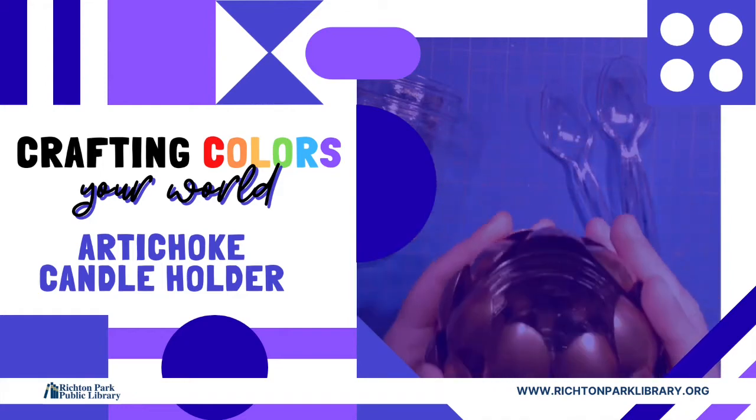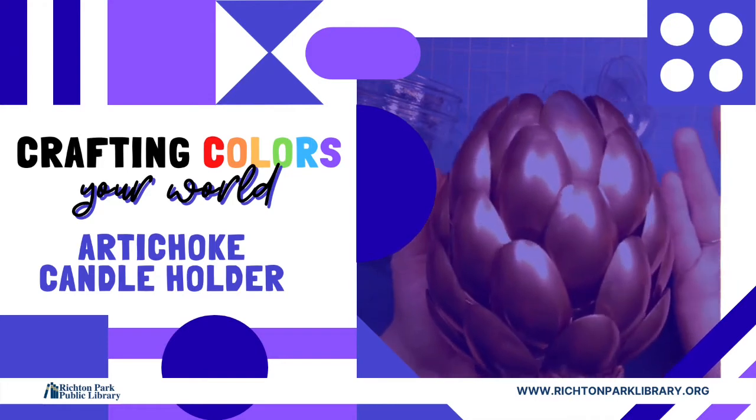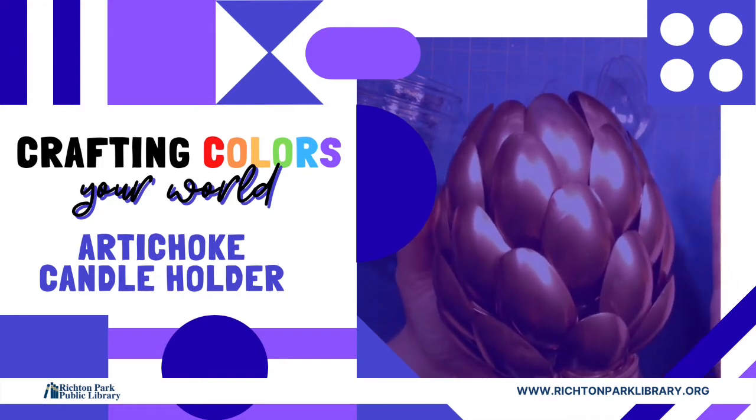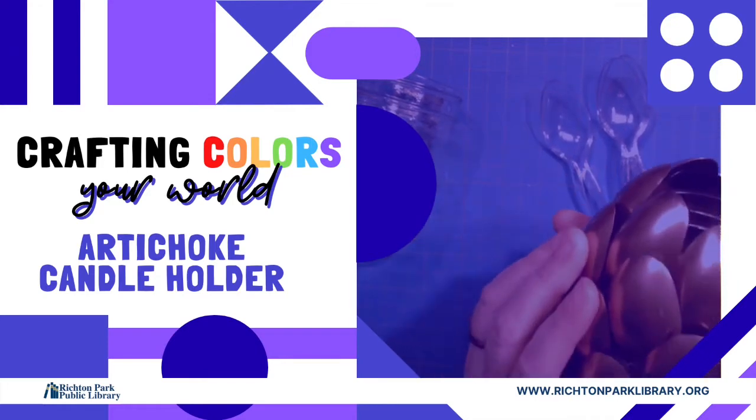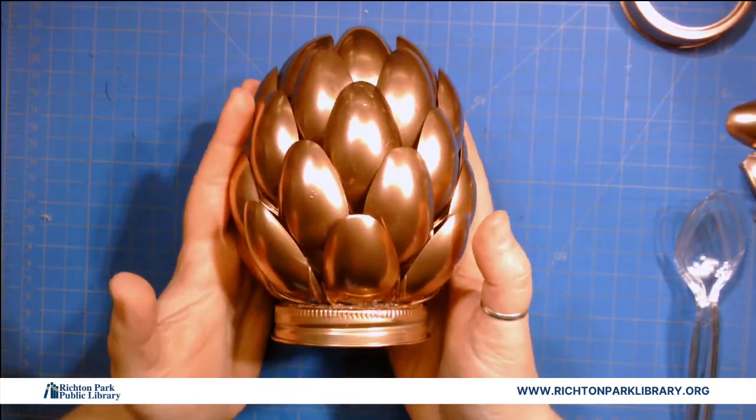Hey everybody, welcome to week six of Colorful Summer Crafts. Today we're going to make this beautiful artichoke candle holder. It's pretty easy, actually a lot of fun to make, and I think it looks fantastic.